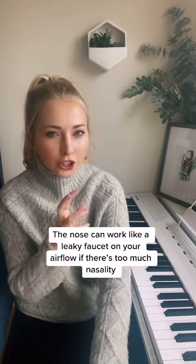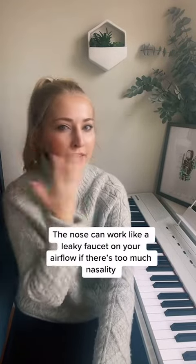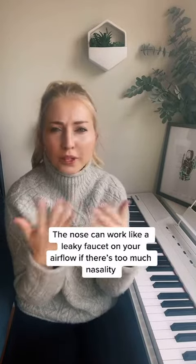And it's sneaky because they don't always aesthetically sound too nasal, but functionally it's like their nose is sort of working like a leaky faucet. It's like almost too much air is leaking out their nose, and so then the way that their airflow is balanced is they're working too hard.